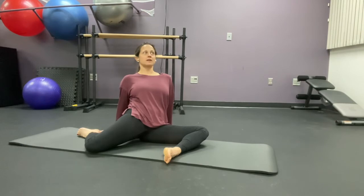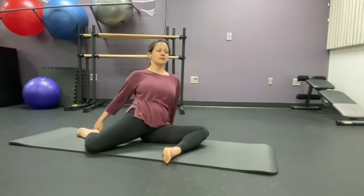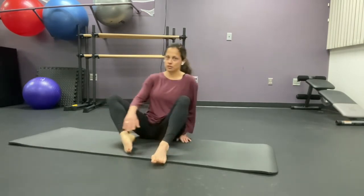Straight back — don't arch it. Straight back. And you're going to turn and do the other side.